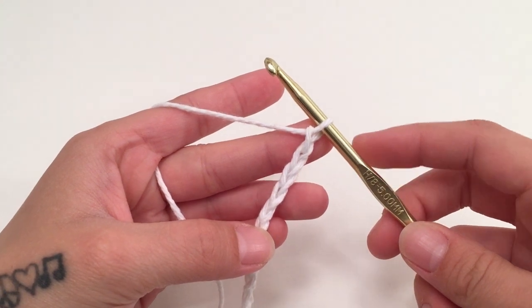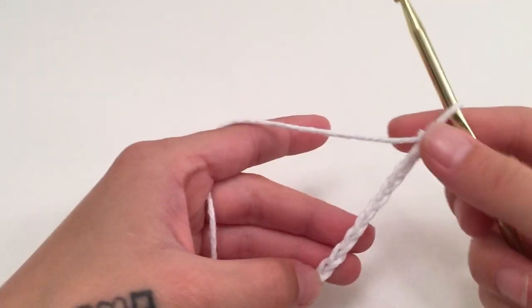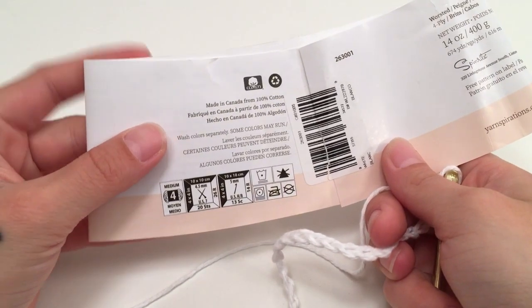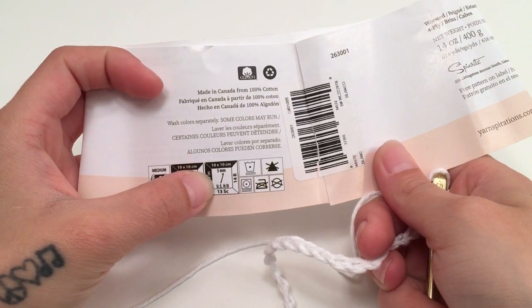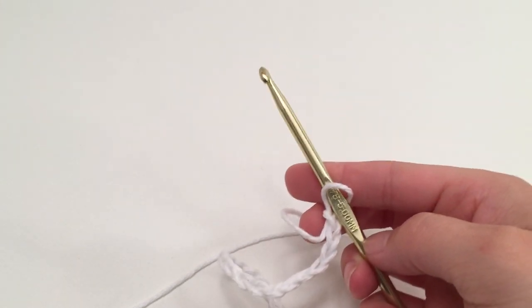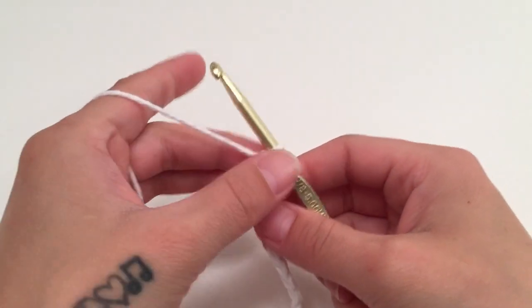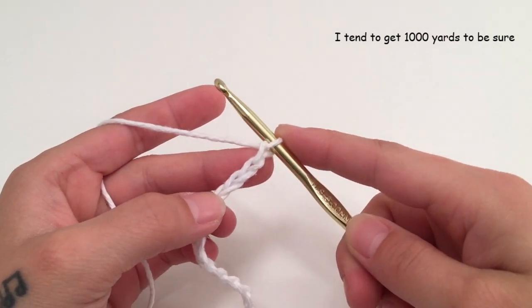Hey guys, in this video we are going to be making a summer dress. To make this dress I am using a Peaches and Cream yarn. This is a cotton yarn, a number 4 medium weight yarn with the recommended hook size of 5 millimeters, which is what I will be using for this pattern. You can use whatever weight or type of yarn you would like — you will just want to make sure that you have enough to make a dress the size that you would like.